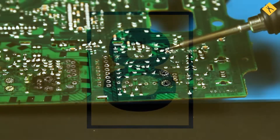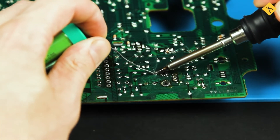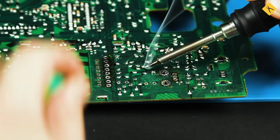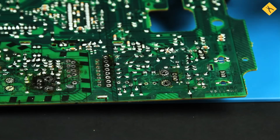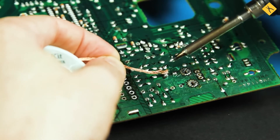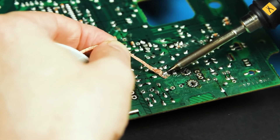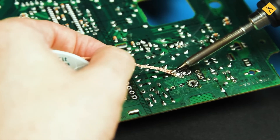Excess solder is another common mistake. Sometimes too much solder is applied to a joint. The first instinct is to reheat and remove it, but this can be risky. Repeatedly heating a component can damage the PCB traces. A safer way to remove excess solder is to use a desoldering braid, a copper strip containing flux. Place it over the excess solder, press it with a soldering iron, and slowly drag it along to absorb the solder.